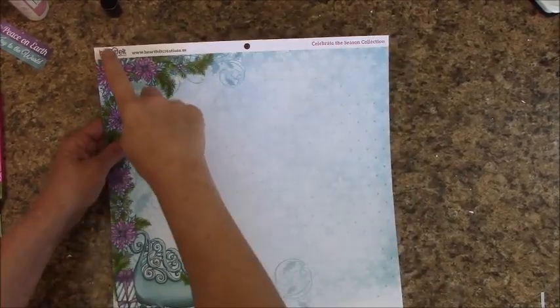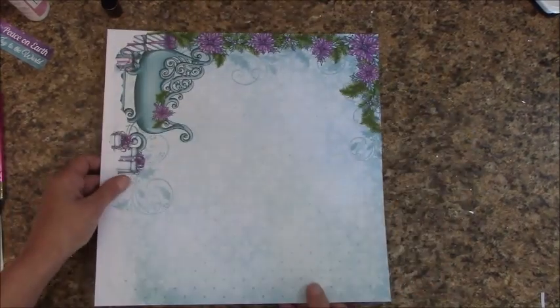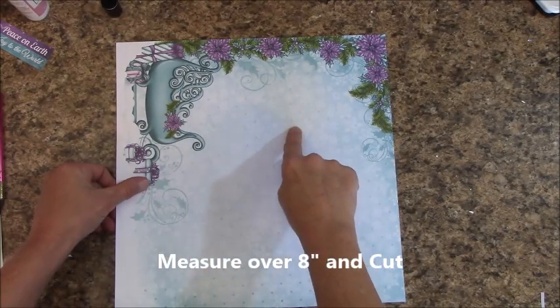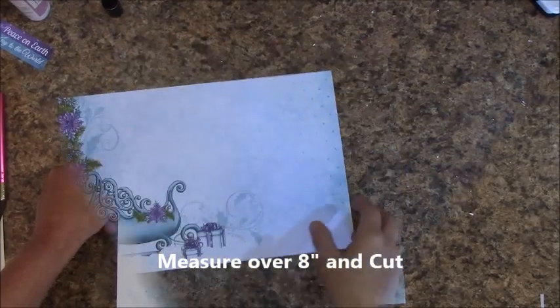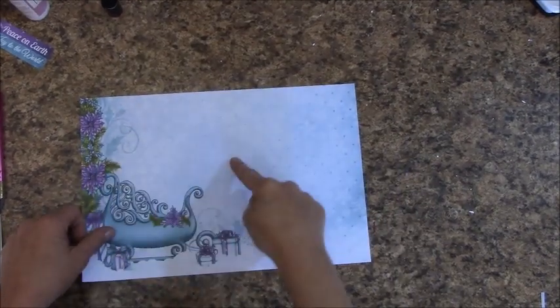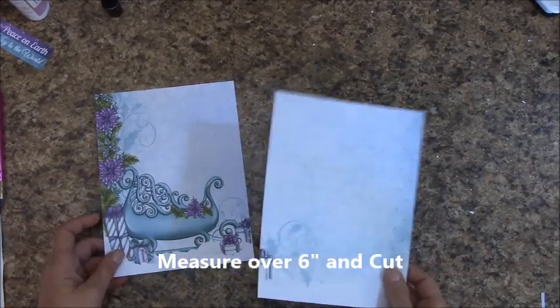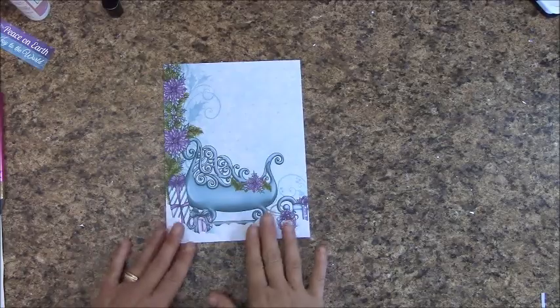We're on page 9 to start. We're going to trim off the top of this. Our first cut, we're going to turn our paper like this. We are going to measure over 8 inches and cut. Put your other piece in reserves for now. Now let's measure over 6 inches and cut. This is going to be our page 10, so let's set this off to the side and we're going to work on this.